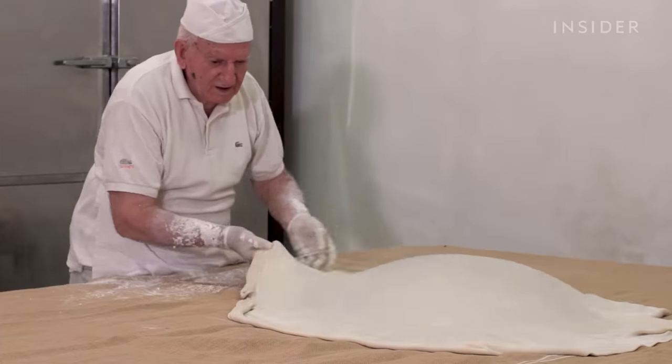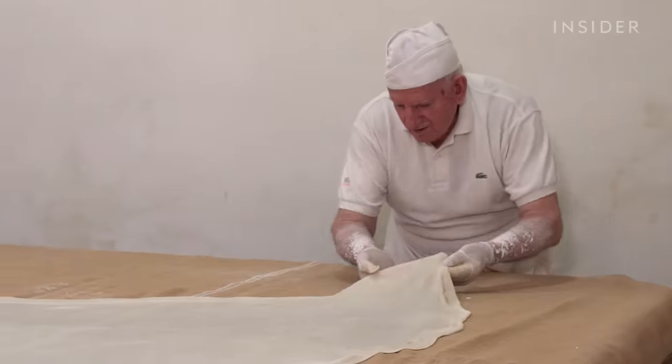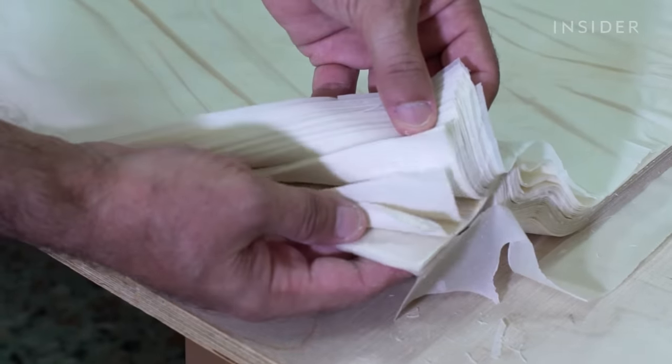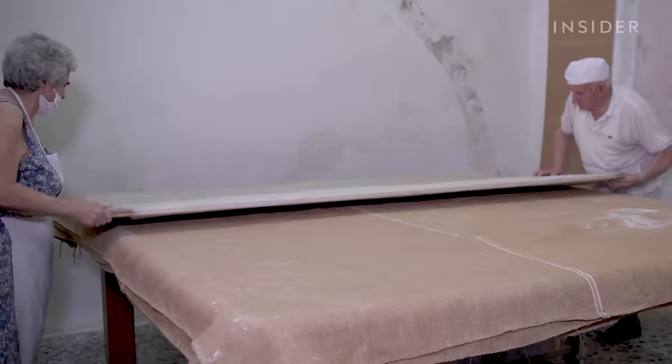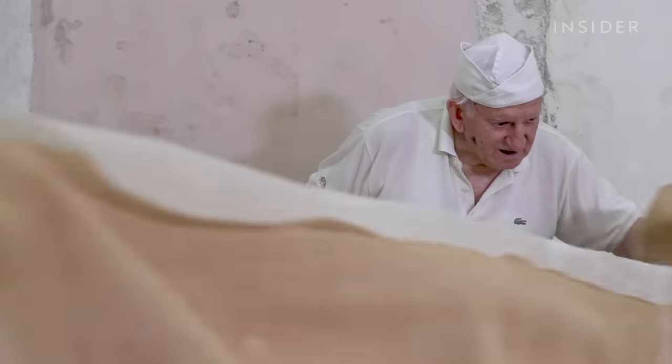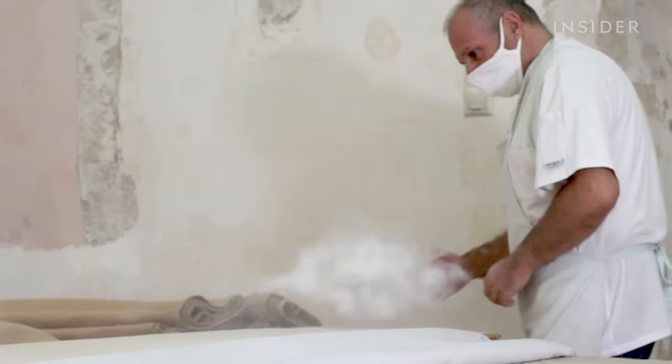Making phyllo by hand can take up to four hours. The super-thin, layered dough is used in many dishes in Greek cuisine, like the famous baklava. And at 86 years old, Iorios Hatsiparaskos is one of the few bakers in Greece that still makes it manually.